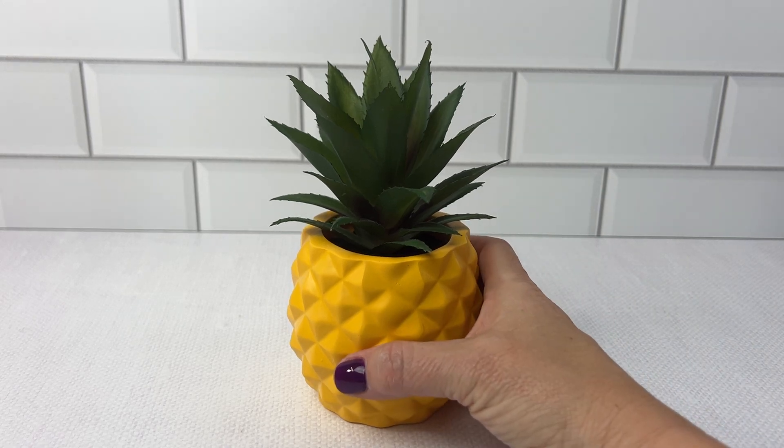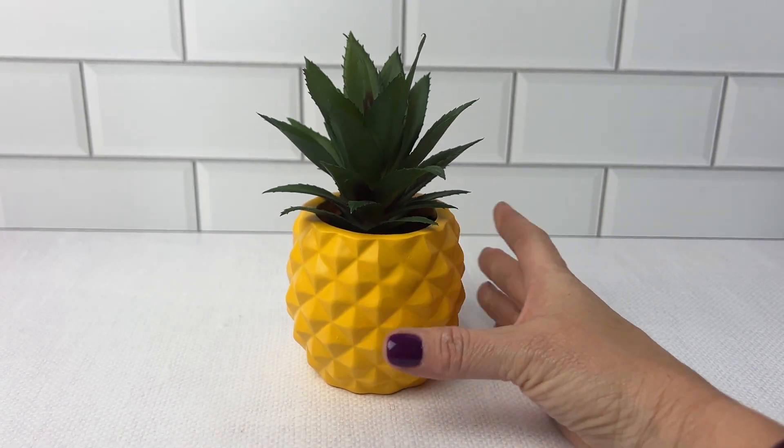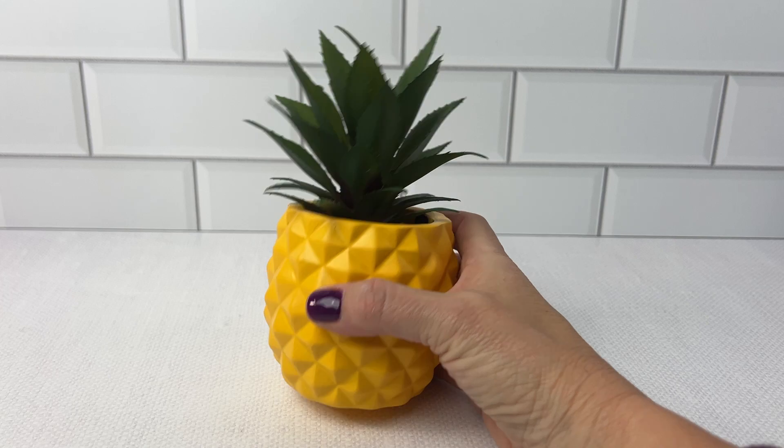I like this one because of the pineapple. Pineapples are always very welcoming and fun — they bring joy. This little potted plant is very versatile.